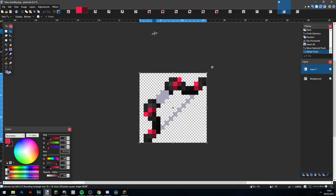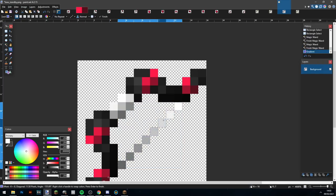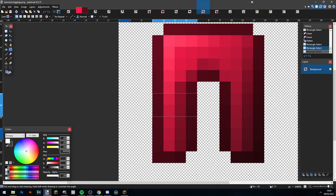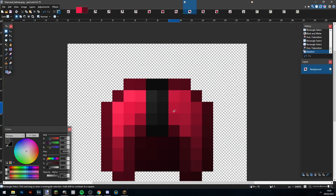I took my completed side and copied it over, came to the center, did a little gradient, then did the string. Now I've got to make the animation, so I copy it on and then make the arrow. For some reason I also started editing the armor because I realized it needs more black in it, so that's what I start doing here.